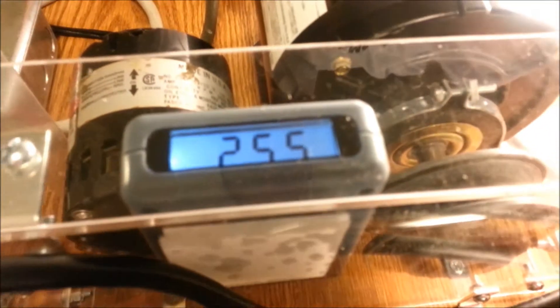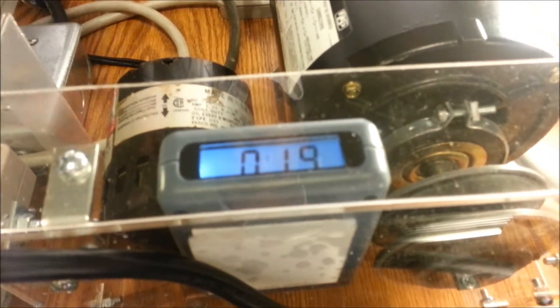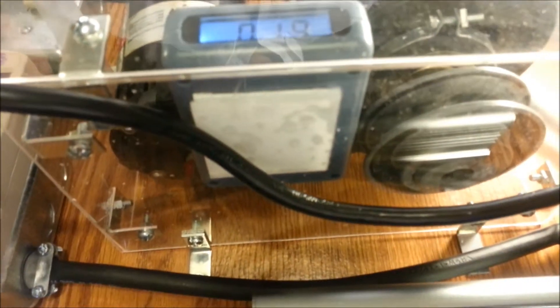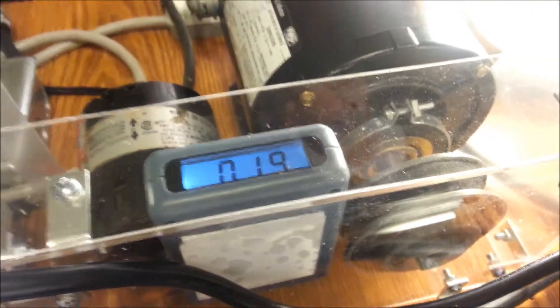Now we're going to turn the Energy Miser on. Boom — the filters in that Energy Miser filter those harmful EMFs out and it's down below 20. And remember, we want it below 75, so we're pretty safe here.